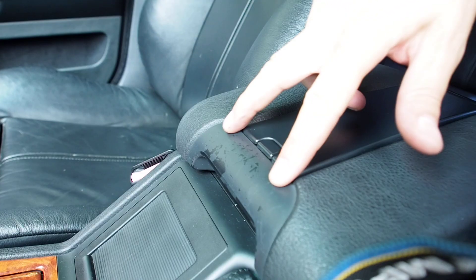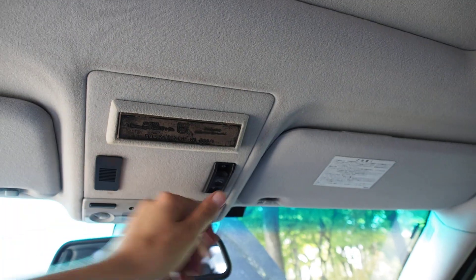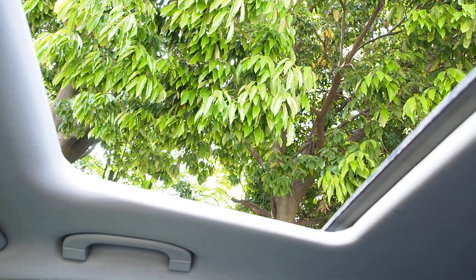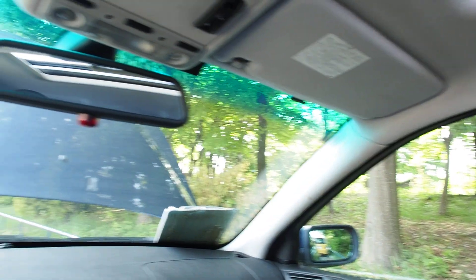Some peeling here. Seats are in fair condition with a couple of minor scratches in them. There's a little plaque up here for Alpina. There's your tilt. And the liner for the sunroof is dirty — I'll just leave that open for now.